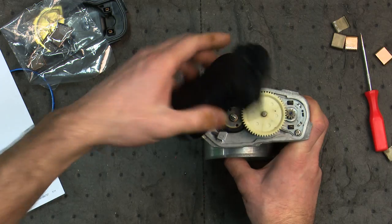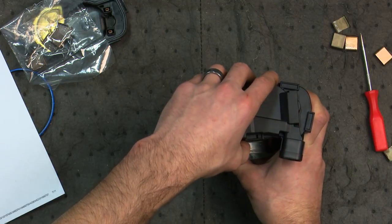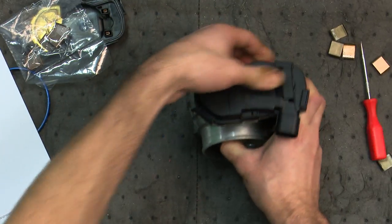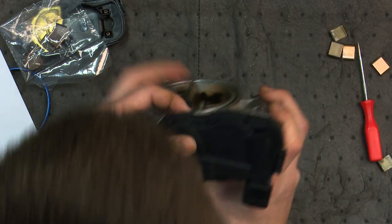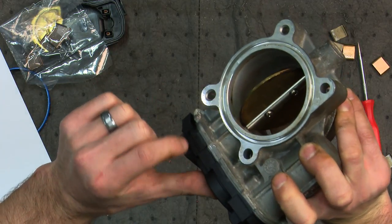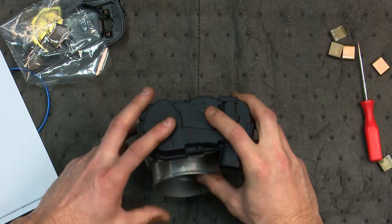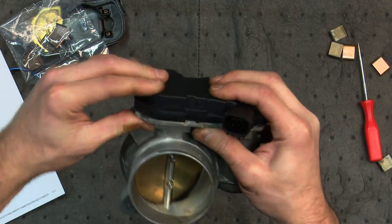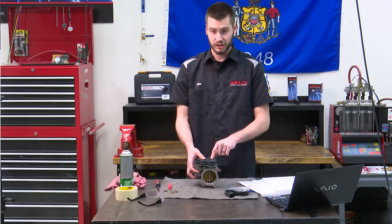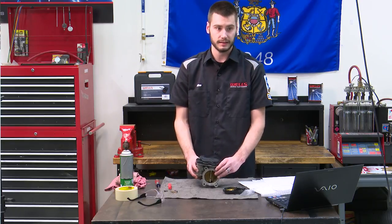I'm going to flip this over and it should go on pretty nicely. Make sure everything is sitting nicely and that it's tight against the aluminum before putting the clips on. I'm going to let go of the throttle body — it looks good, looks like it's seated nice and tight. I didn't have to force it on, it kind of just fell on its own. Don't force it, because if it doesn't go on easily that means the position sensor is not lined up with the geared piece inside the throttle body housing.